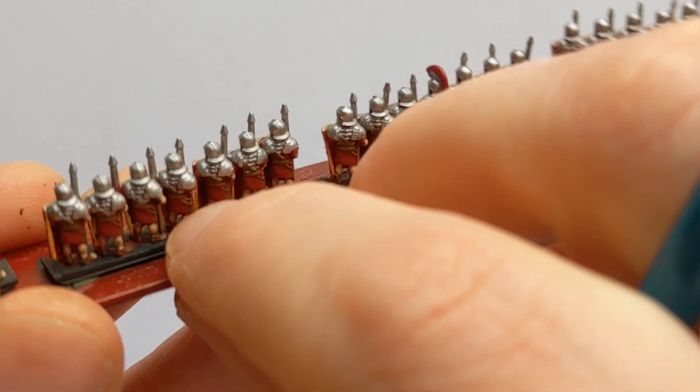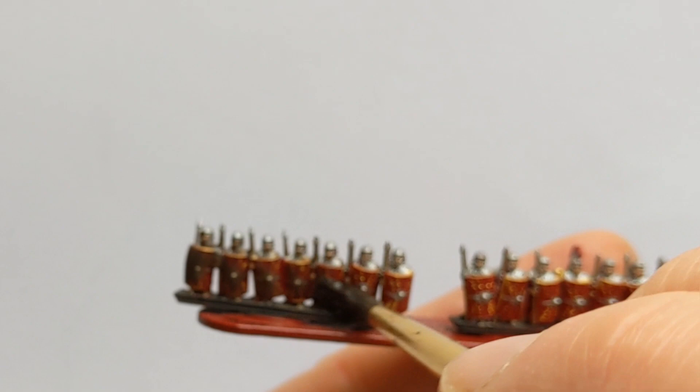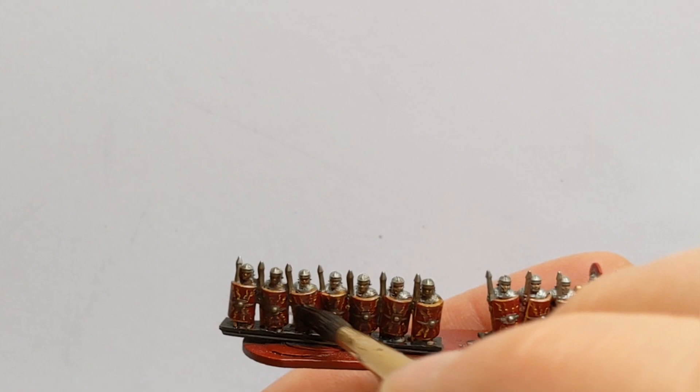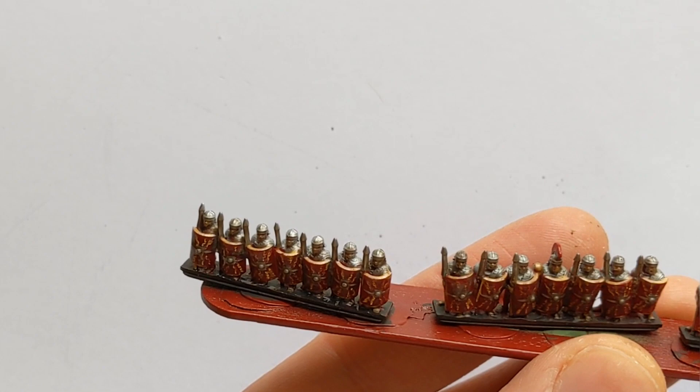A wash will really help bring out the details and tidy up any slight overspills of paint. I have some Army Painter Strong Tone and this is in a one-to-one ratio with Army Painter Quick Shade Mixing Medium. I apply this once it's all dry. I will base things up and do any necessary tidying up, and we can have a look at the finished result.